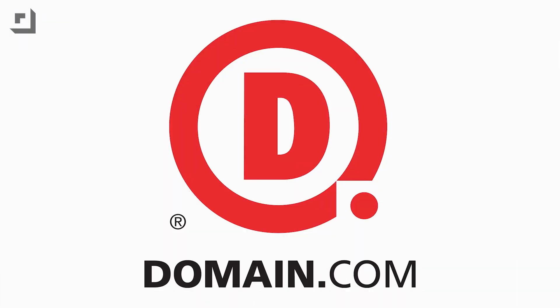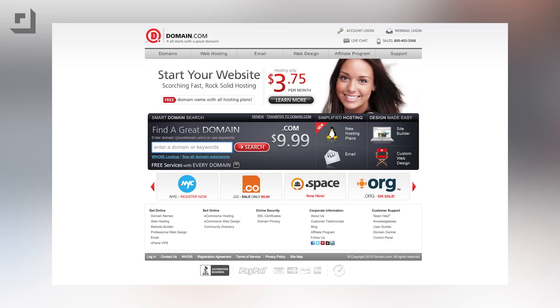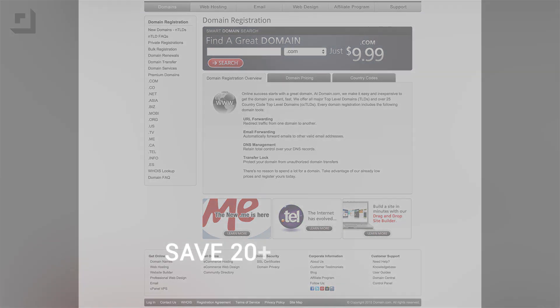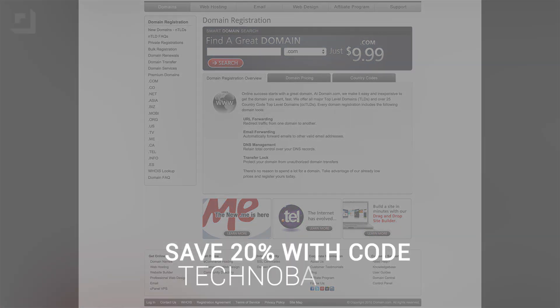Let me stop the video real fast and thank our friends over at Domain.com. It's the place to go when the next great idea hits you — a one-stop shop for all your domain names, web hosting, and email needs. Domain wants to hook our fans up with a pretty cool offer: save 20% on domain names and web hosting if you use the coupon code TechnoBuffalo.